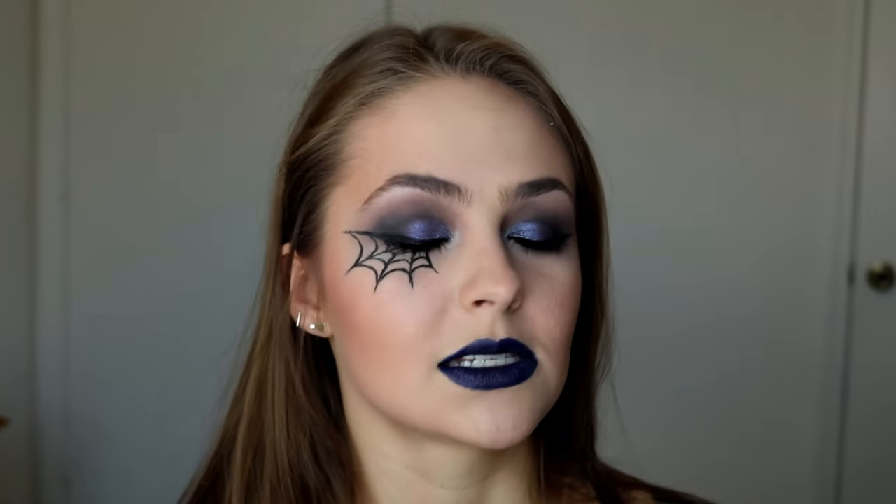Hi guys and welcome back to my channel. Today I am doing this spidery tutorial. I'm very excited about this. So if you'd like to see how I do this kind of dramatic spidery eye, definitely keep on watching.